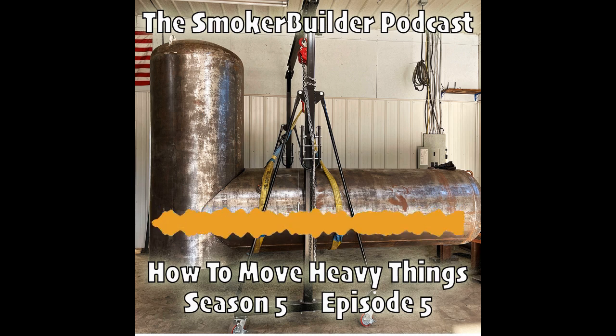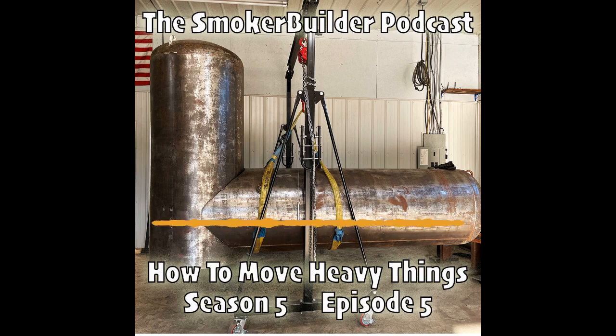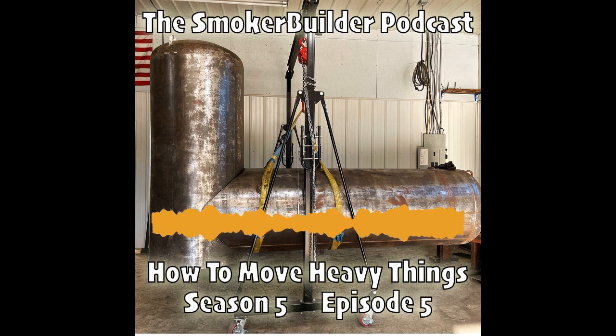So let's talk about how to move these kinds of things. I'm going to divide it up into two classes: heavy and then very heavy. On the heavy class, we're talking about a 250-gallon or smaller build. You're having to move this thing around in your shop, get it up off the ground, and at some point lift it up in the air and put it on a stand, a sled, a trailer — something like that. Even if it's just the tank by itself, you still got to lift it up.